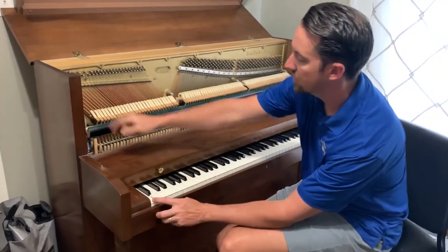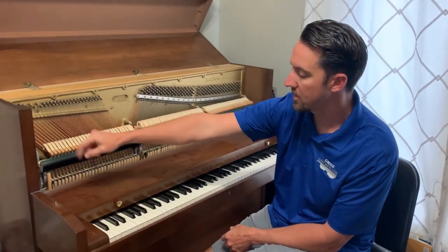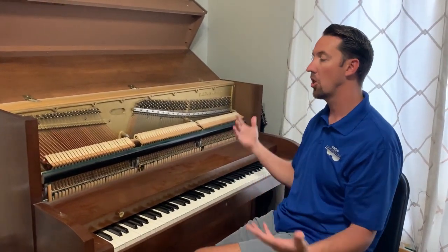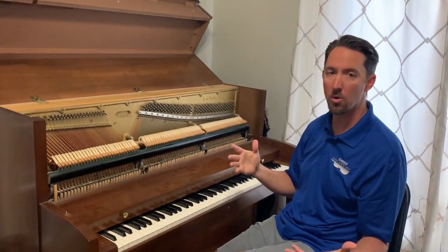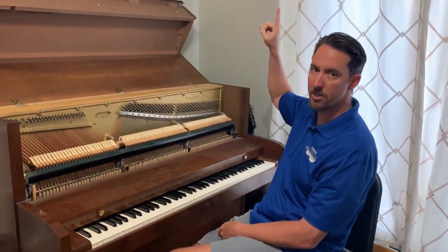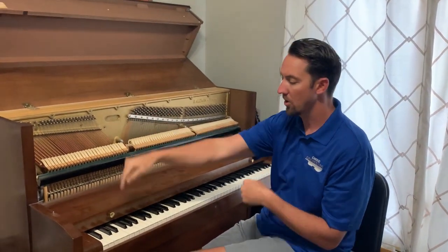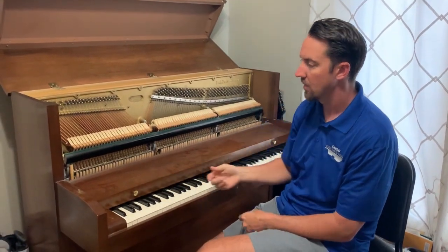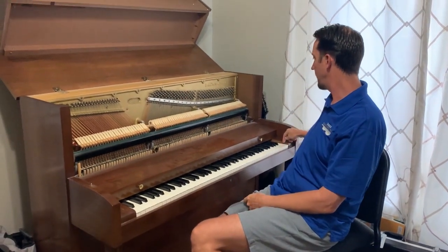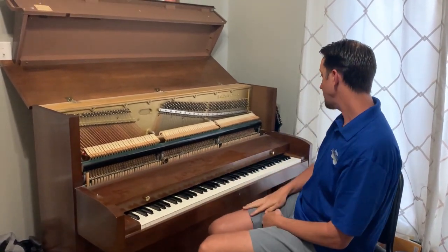If you were to play the key on the far left side of the piano — which has this really long copper string — that would be your low pitch. The longer the string, the lower the pitch. And up here, the highest sounding string has the highest pitch and also the shortest string, so the low pitch has the long string and the high pitch has the short string.